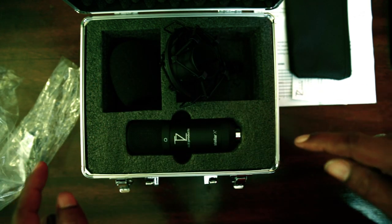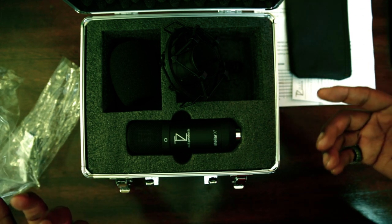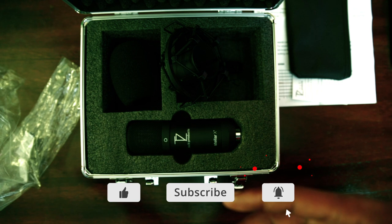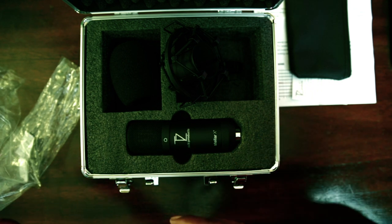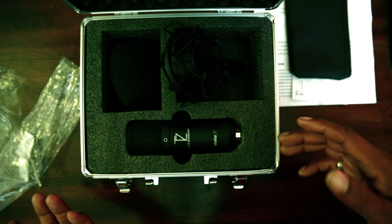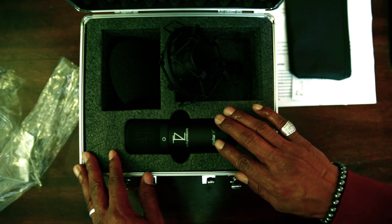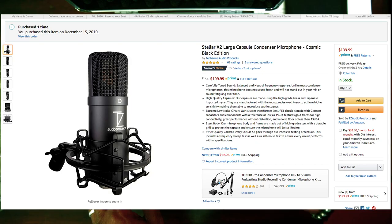There'll also be a link down in the description. I am an affiliate with Amazon, so if you do order this microphone through the channel, I'll get a little kickback — a little thank you from Amazon for referring you to this product. They may be available, but based on the reviews I've seen so far, I wouldn't hesitate — if you do see it available on Amazon, run and get this microphone.